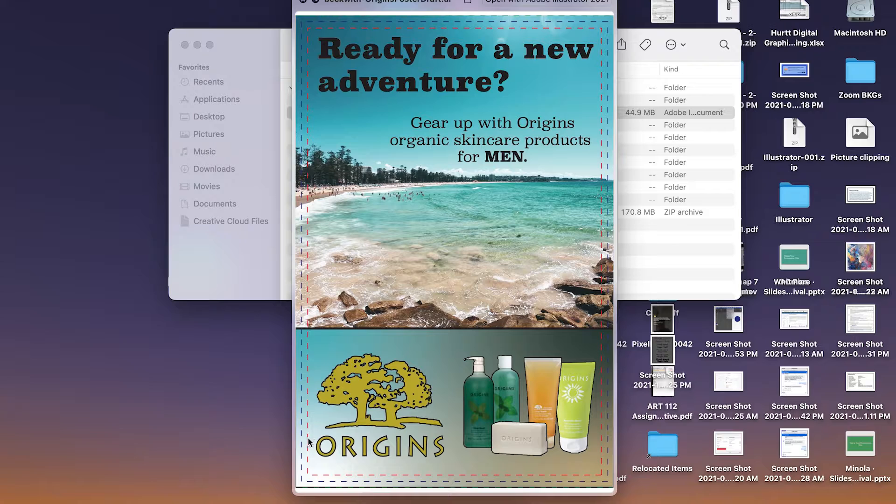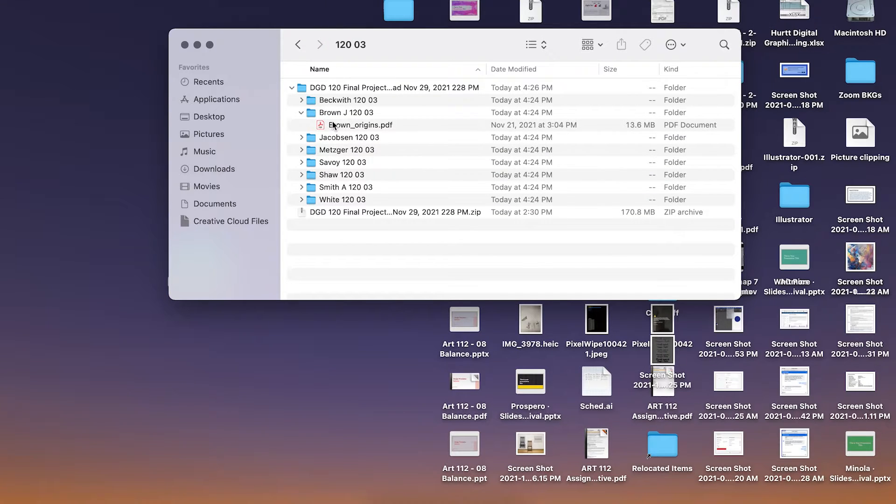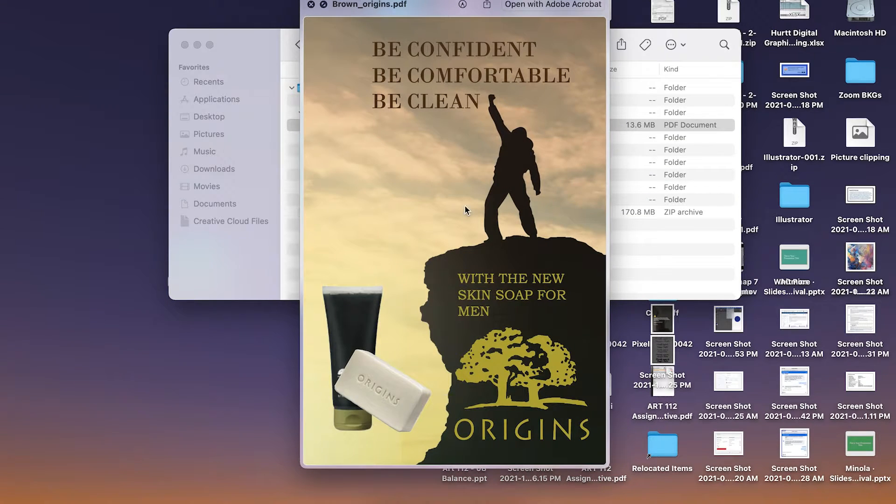If you wanted to change the color, make it a solid black logo or something from the color palette, that's totally fine. Overall, a really good start. I like your imagery — I think it works well with the products that you have.